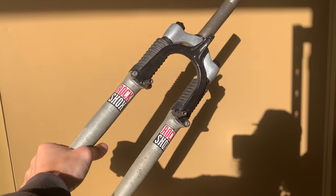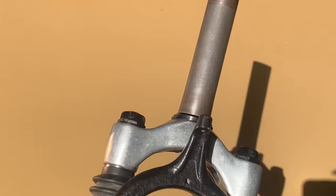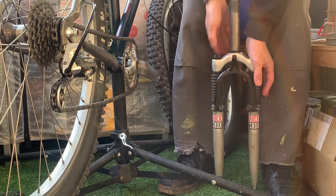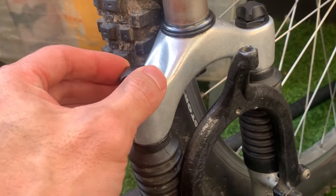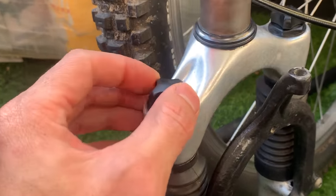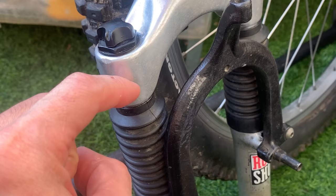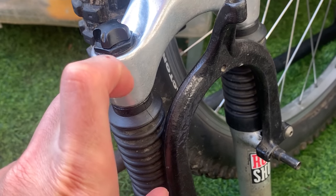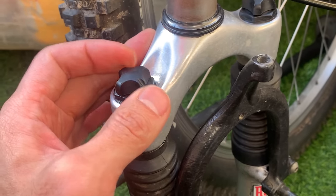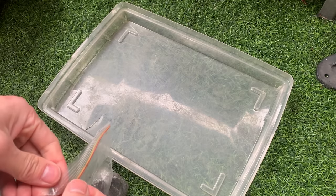Here are the forks all serviced — looking pretty sweet and ready to go on. They were actually stiffer than I thought, which is good. If you don't know how these work, it's pretty simple: if you want stiffer suspension, wind the adjuster down clockwise and it'll push a little plastic piece against the elastomer to make it tighter. Anti-clockwise for a softer, springier feel. That's basically it.